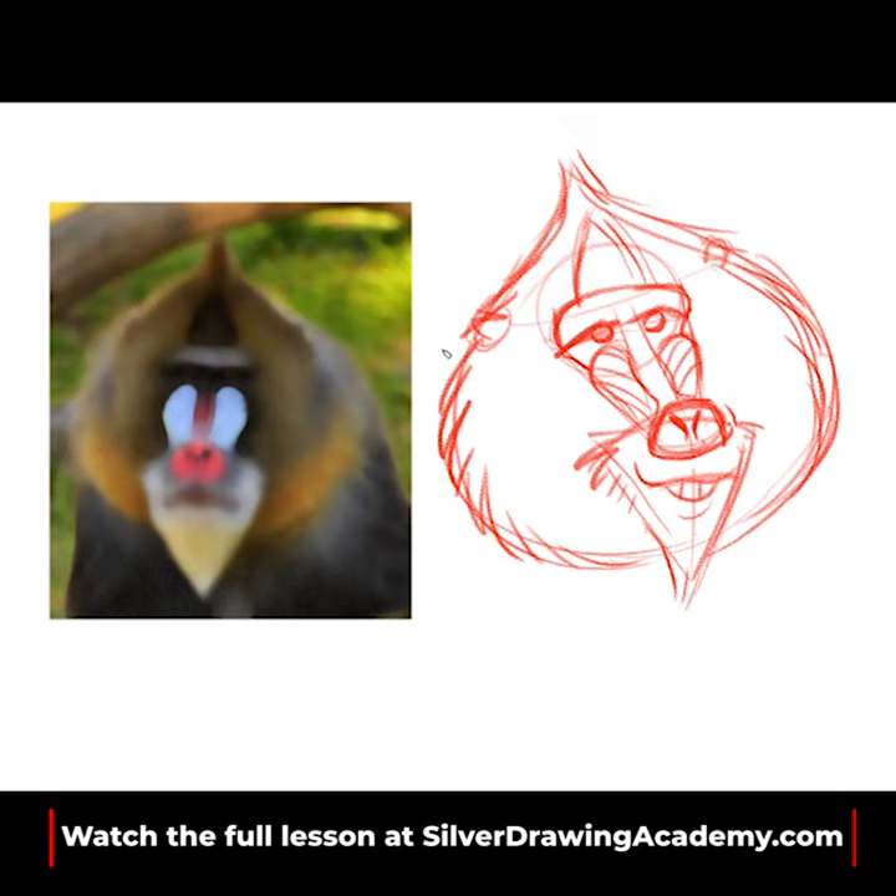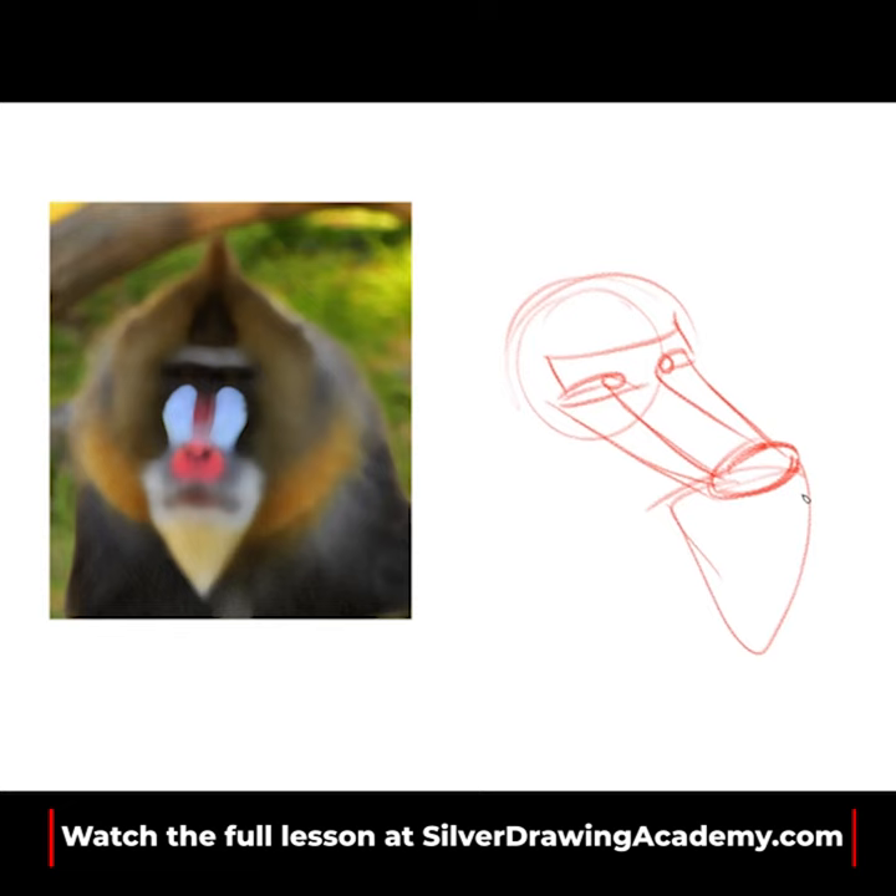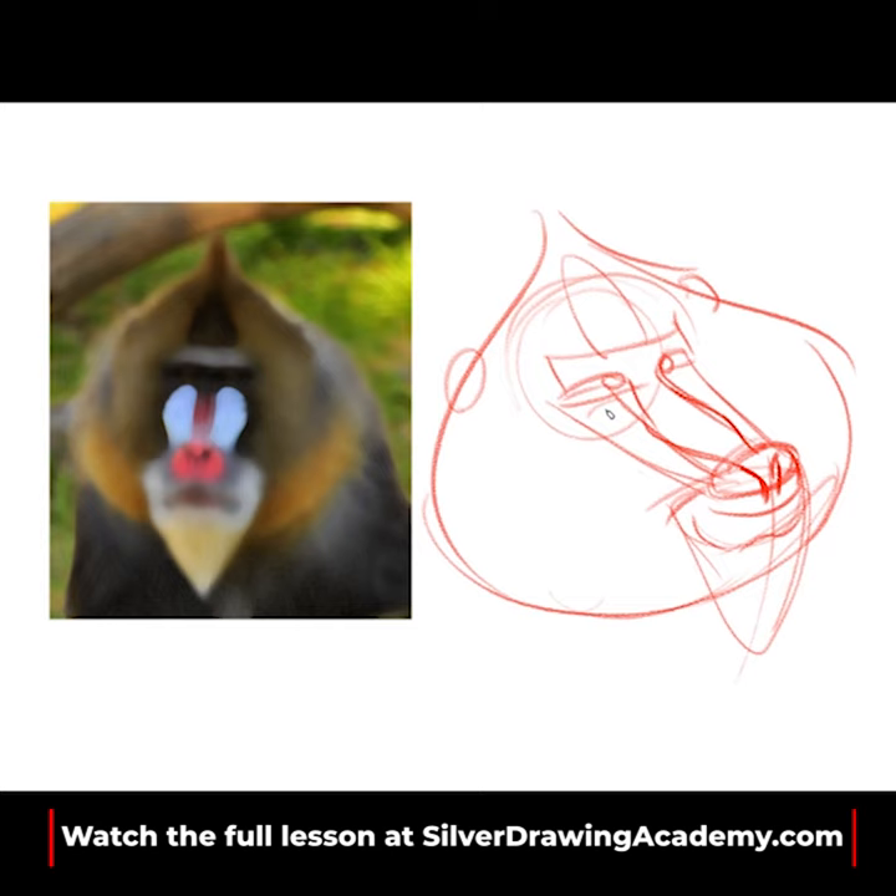If you keep moving these shapes — if you're familiar with these basic shapes — you can move them in any angle you want and create multiple variations through rotation. Please go ahead and proceed with your assignment, and remember to have fun with this.